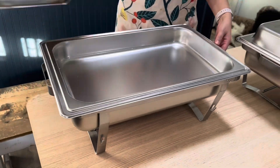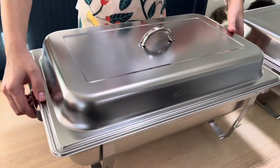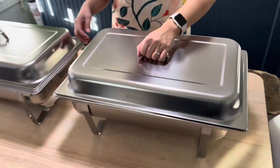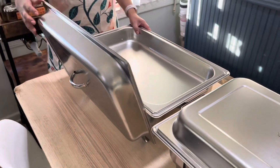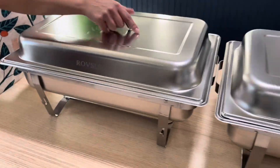It also came very well packed and the set comes with lids. What I really like is that it looks very professional with this shiny mirror finish. It has a smooth surface and you will find this set very convenient because it's easy to clean and easy to transport.